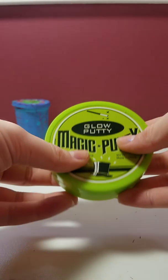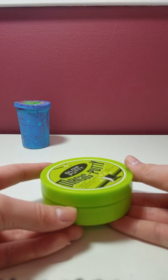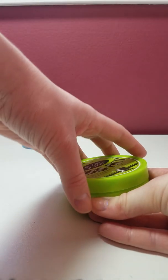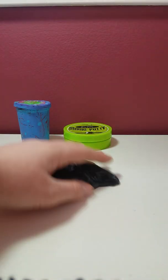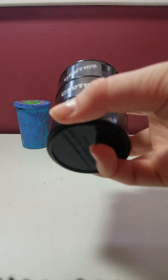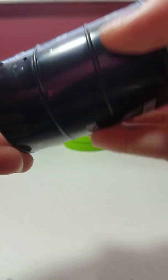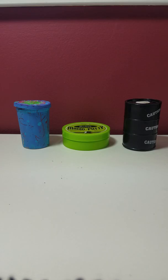The next slime I have is actually called Magic Putty. It is a putty — it's way harder. If you don't like hard putties or slimes, don't get this one. But it's super cool because it is glow-in-the-dark. This brand also makes putty that you can draw on with a laser, color-changing ones. I know they make really cool ones. So here it is — I'm just going to hold it up to the light, and then I have to close my blinds because I have them open to help with the lighting. I'll put it under a light for a little bit.